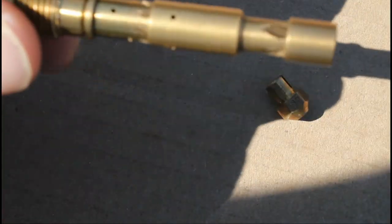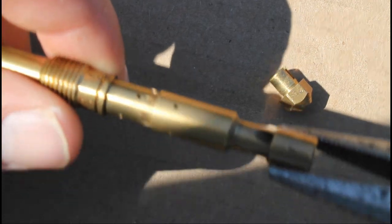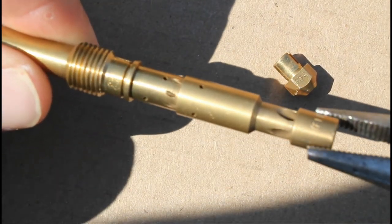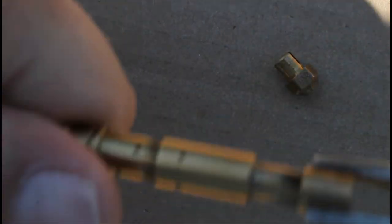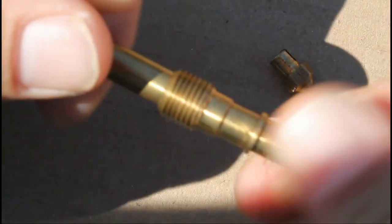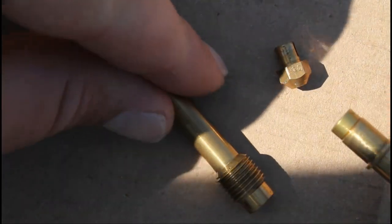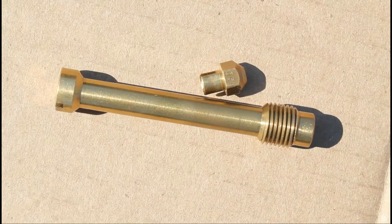You can then remove the emulsion tube from the jet holder. And finally you can remove the air correction jet from the emulsion tube.